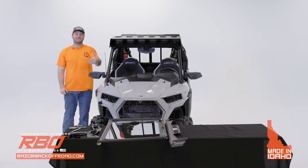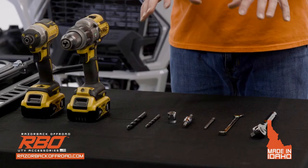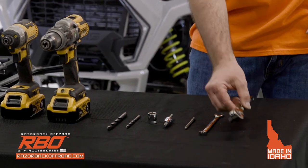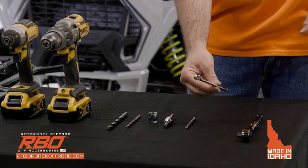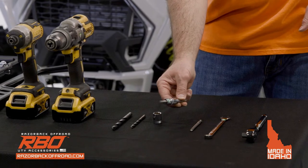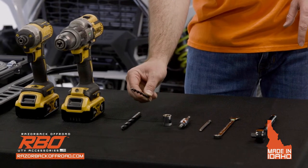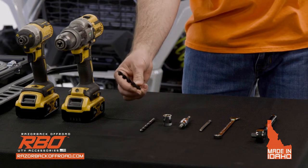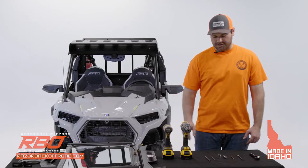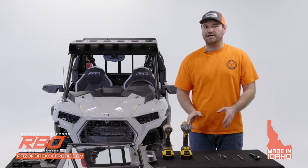Now we're going to move into the front windshield portion. For the lower windshield installation you'll need a driver for the sockets, a 7/16 box wrench, a number two Phillips bit, a T40 bit, a 15-millimeter socket, a 17/64 drill bit, and a 13/32 drill bit. For this installation you're going to need to do some modification to your machine — drilling and reorienting some things.